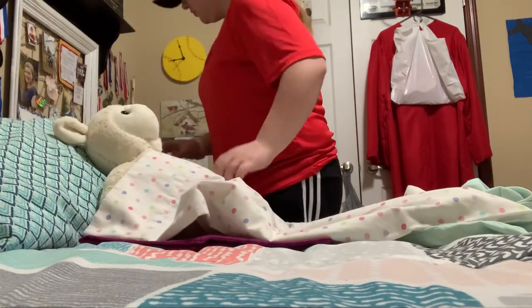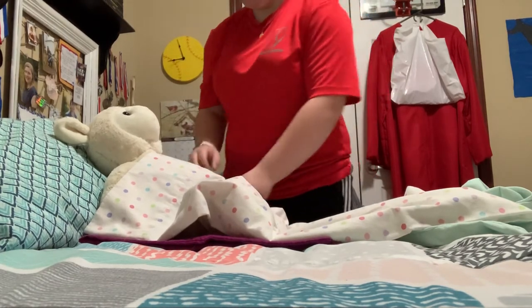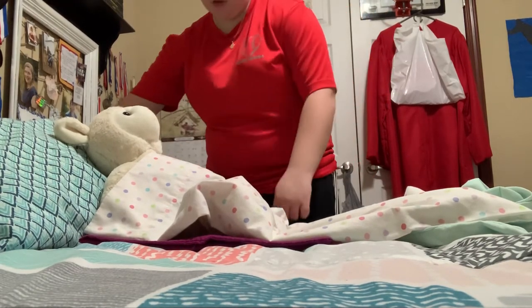All right, is that comfortable? Here's your toilet paper and here's your call light. Just call whenever you're ready.